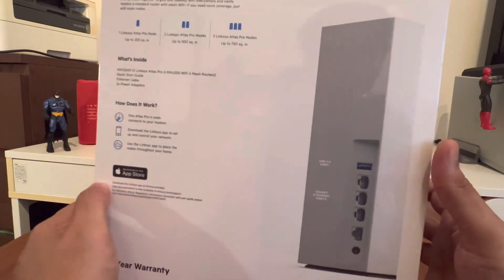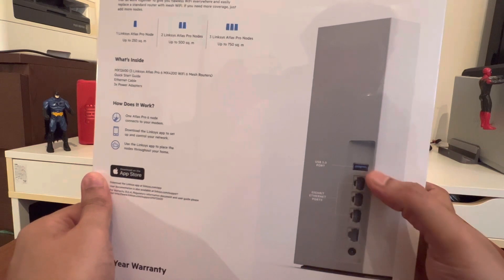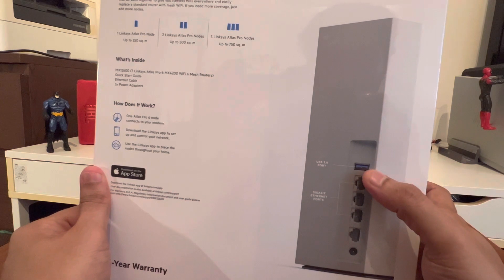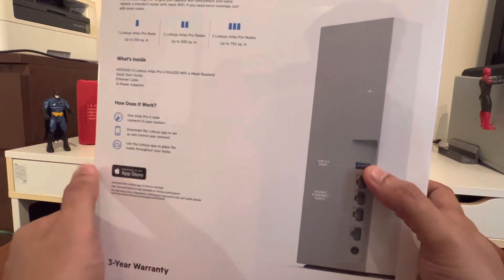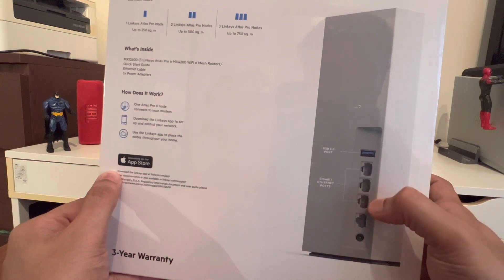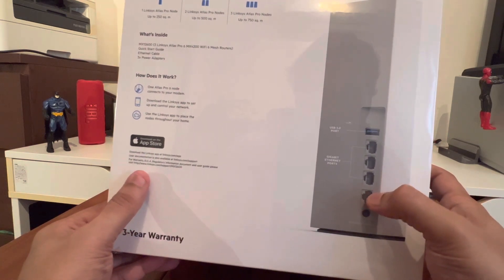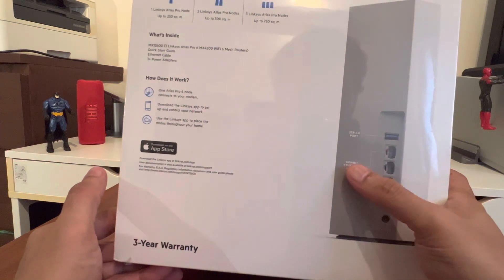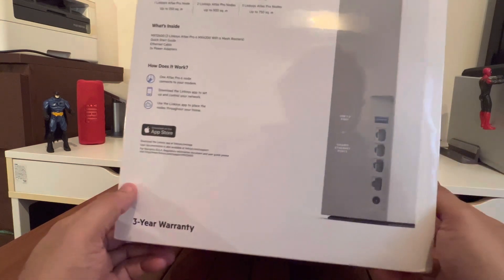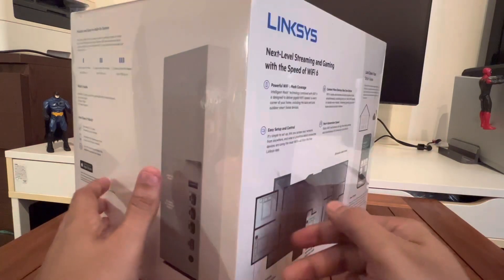There's an image showing the ports available on the node itself. The first is a USB 3.0 port — you can connect a storage device and people on the network can make use of that. Then there are three gigabit ports and one additional port, which are grouped separately. There's a three-year warranty here in Singapore, and I bought it from the Apple Store, listed for $699 online.